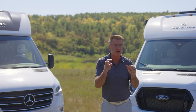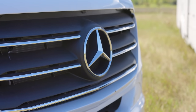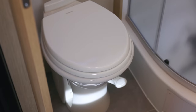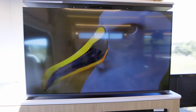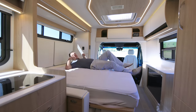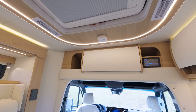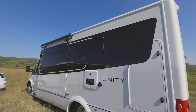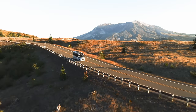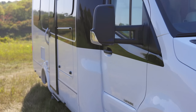We build this beautiful floor plan on two different chassis. We build the Unity on the Mercedes-Benz Sprinter chassis and we build the beautiful Wonder on the Ford Transit chassis. You've got a great big dry bathroom, stand-up shower, nice big TV, an optional outside TV, and of course a great big Murphy Bed that comes down, plus the Truma air conditioner, furnace, and ducted air conditioning front to back. This is the 2024 Unity Murphy Bed Lounge.